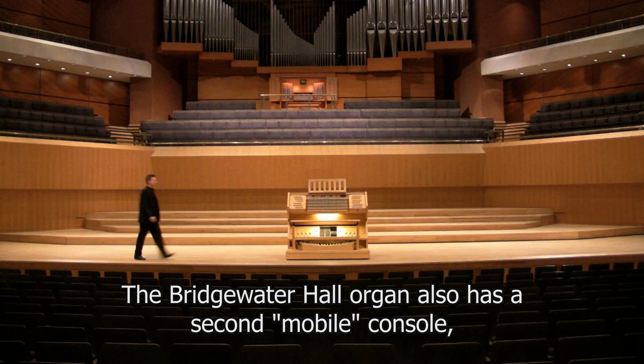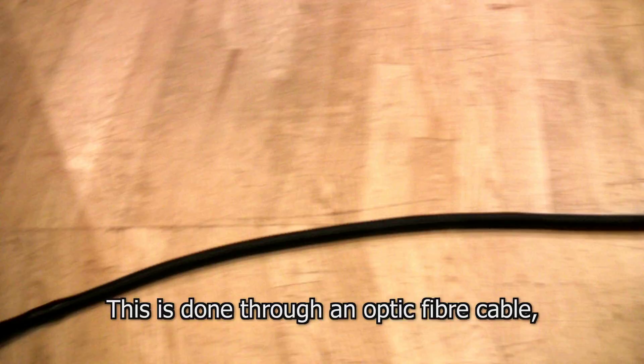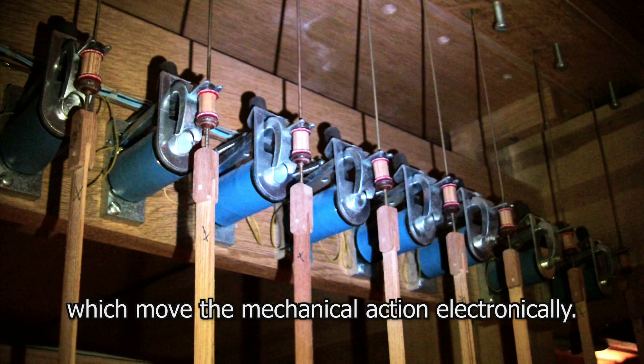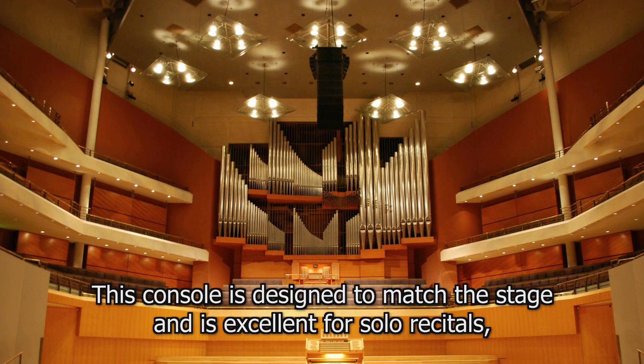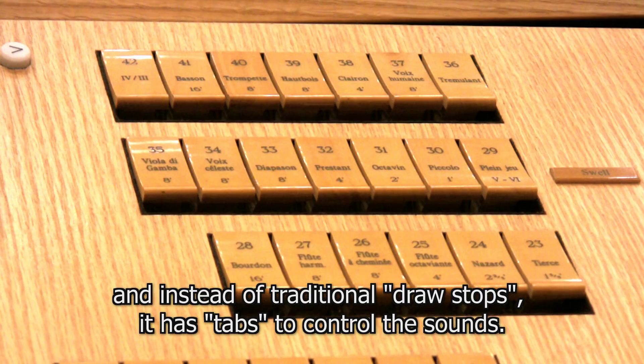The Bridgewater Hall organ also has a second mobile console which electronically operates the entire organ from the stage. This is done through an optic fibre cable which relays information from a computer to magnets that move the mechanical action electronically. This console is designed to match the stage and is excellent for solo recitals, as the performer can hear the sound from the stage and the audience enjoys a closer view of the player. Instead of traditional draw stops, it has tabs to control the sounds.